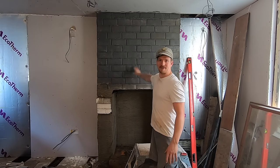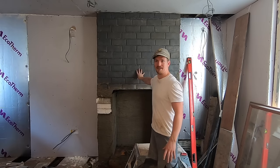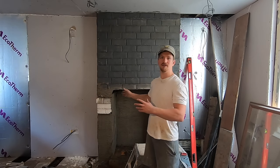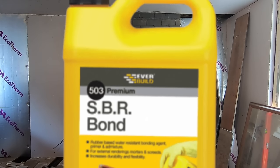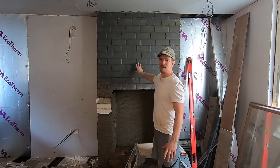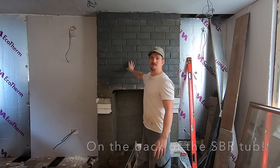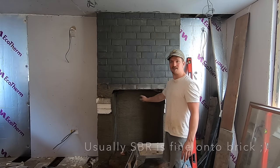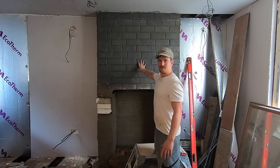Today I'm going to show you how to render this fireplace. It's pretty much the same process as rendering outside - we've got sand and cement. We're going to future-proof this fireplace; he doesn't know whether he's going to get a log burner. This is why we're not dot-and-dabbing or using a hard wall product. I've put a slurry on - basically SBR mixed with some cement - coated onto the bricks to give it a key. When it comes to applying the render, we've got a nice bit of grab. We've got a scratch coat sorted - two coats: a scratch coat and a finished coat.